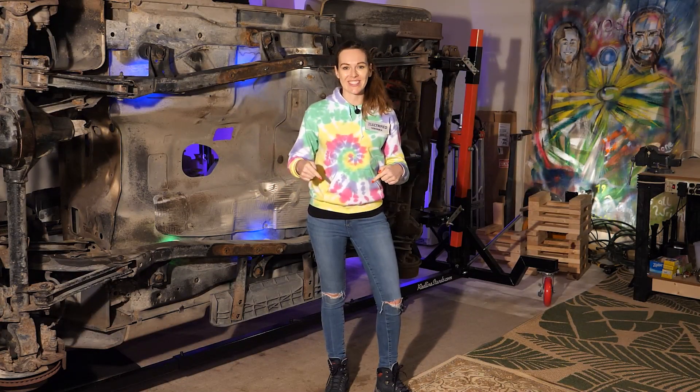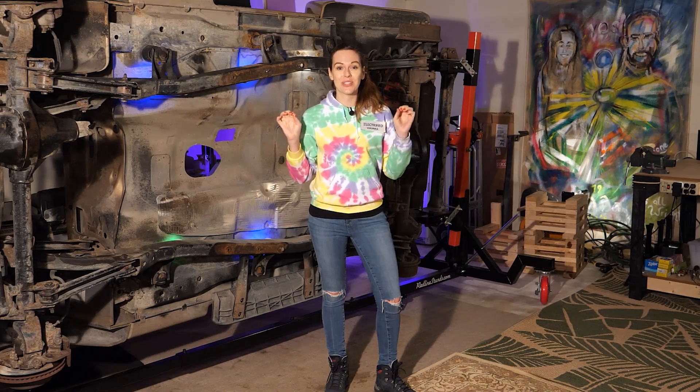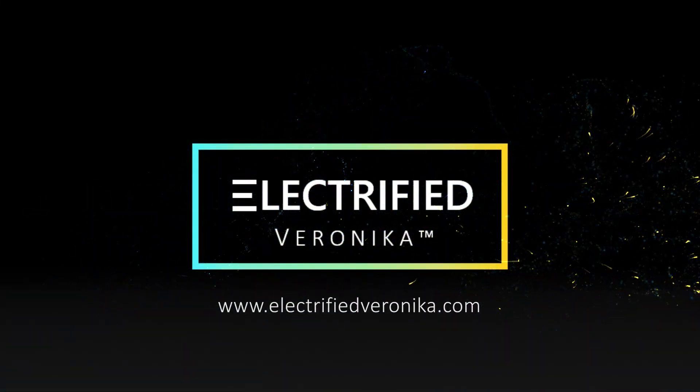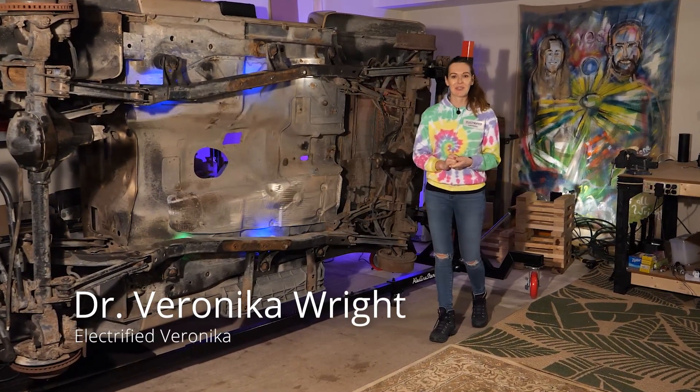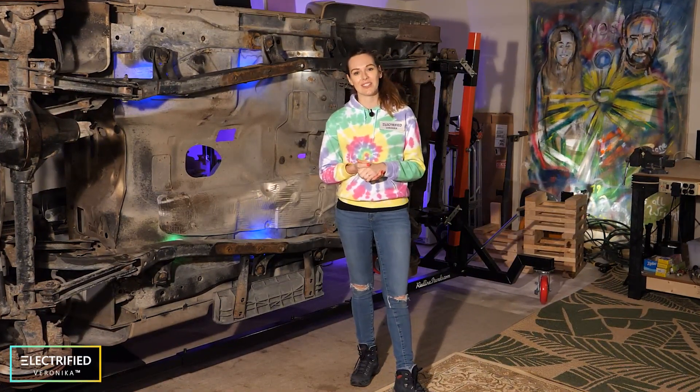Welcome back to my garage! We're converting this Jeep Wrangler into electric and today we're talking about how to start an EV conversion. Hi everybody, this is Electrified Veronica. I am converting this 99 Jeep Wrangler into electric.